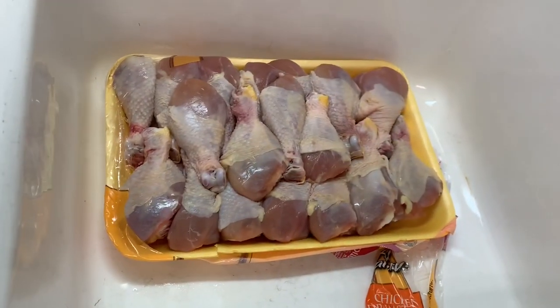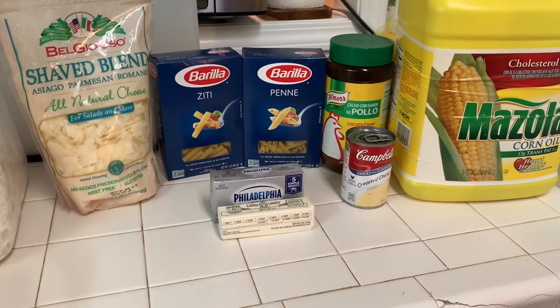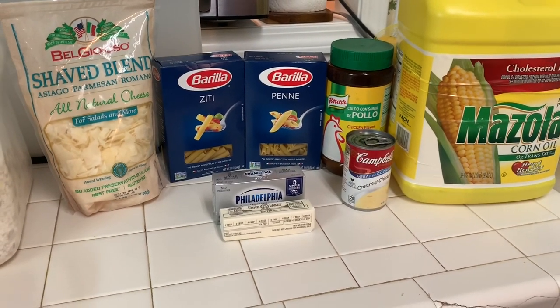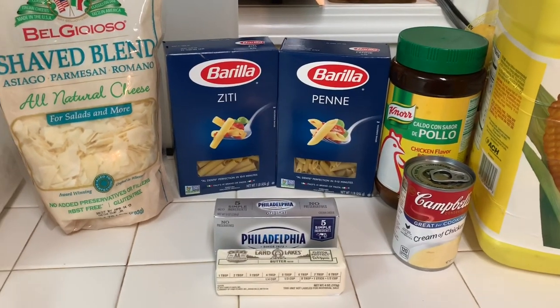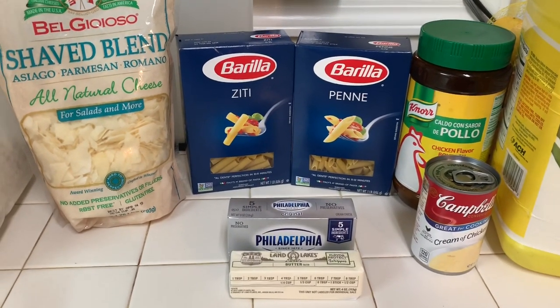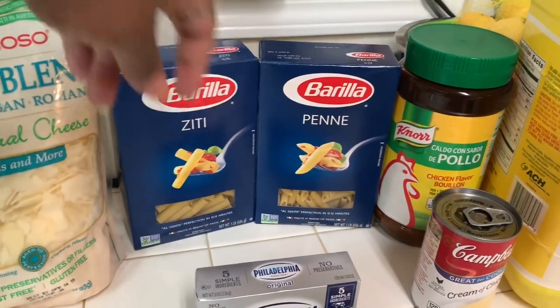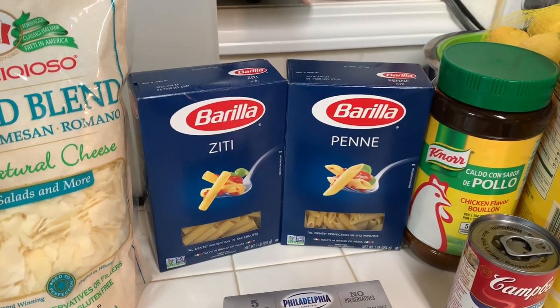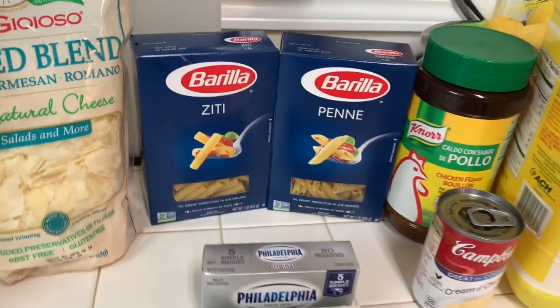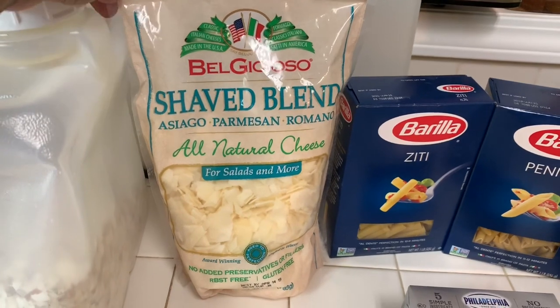Today's video we're going to be cooking fried chicken and making a homemade pasta side. I don't like the instant because to me it's not flavorful enough, so I just buy the pasta and make my own. Today we're going to use ziti or penne — probably going to end up using the penne because I like the way it looks, and all that flavor gets down in the noodles.